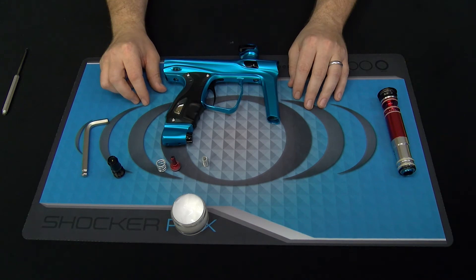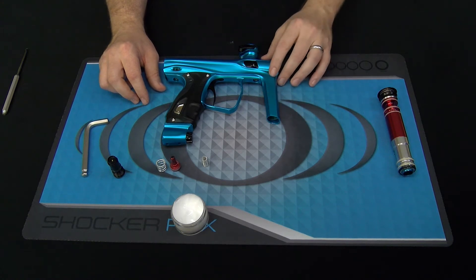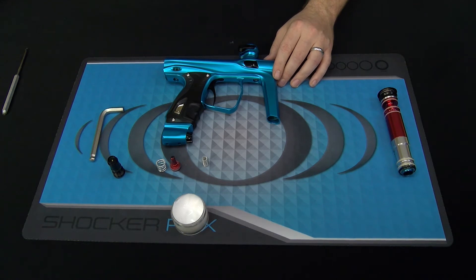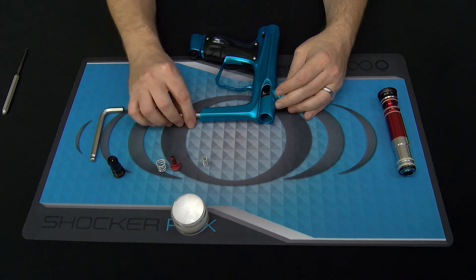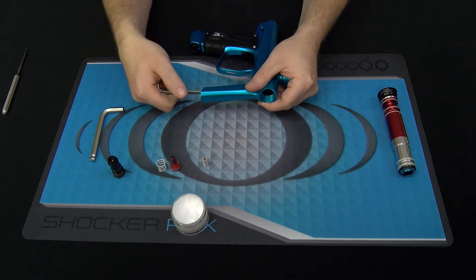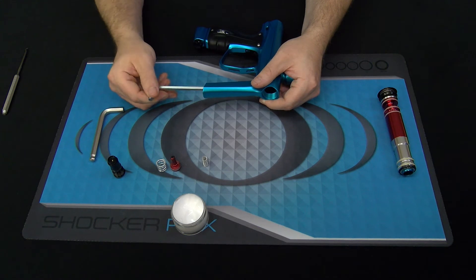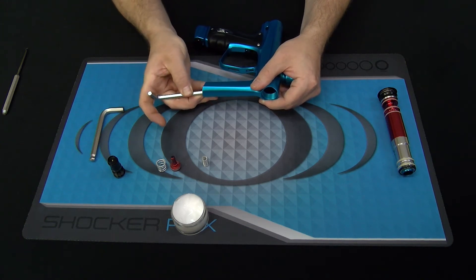The final component of the regulator will remain in the body most of the time — normal service doesn't require moving this part, but for the sake of the video we're going to remove it. You will only need the 5/16ths allen key for basic maintenance, but to remove the upper part of the reg you'll need a quarter-inch allen key. Insert the quarter-inch allen key up into the regulator body, feel it engage the upper regulator component, turn it loose, and then use your allen key to draw it out of the body.